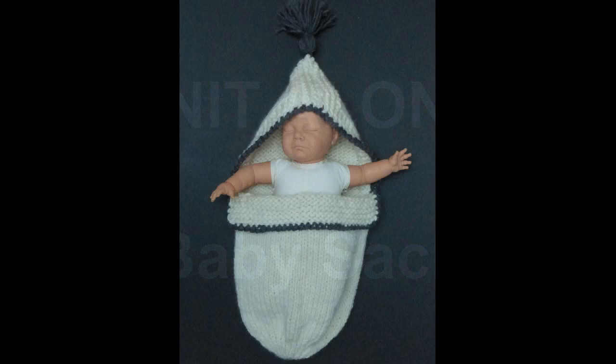Greetings! In today's video I will knit a warm baby sack.